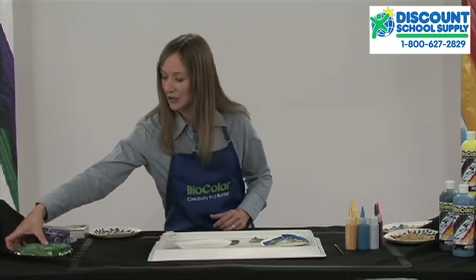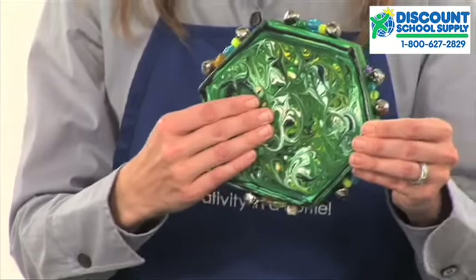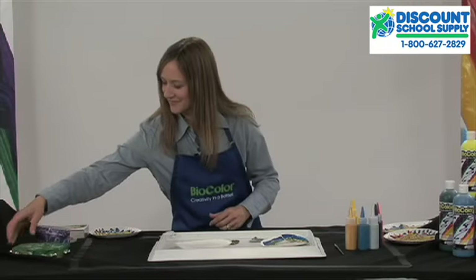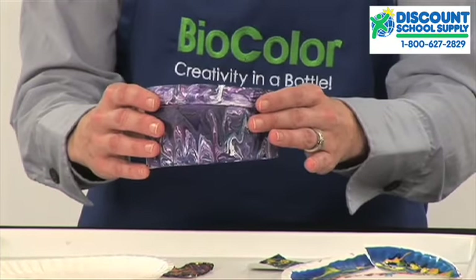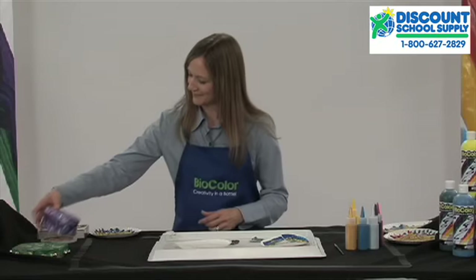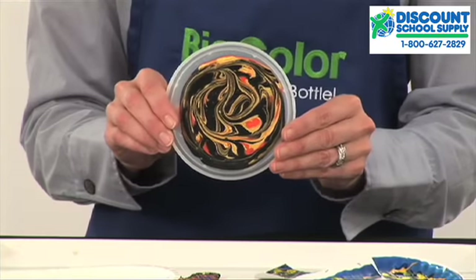You can also marbleize on cardboard like this tambourine, on a jewelry box, paper mache, or on plastic like this container lid.